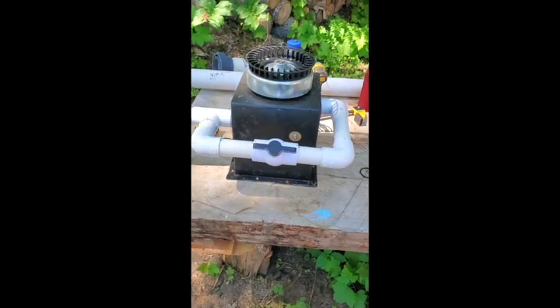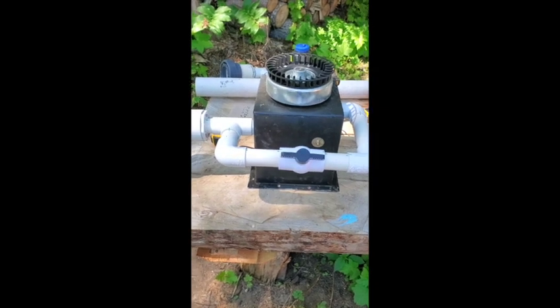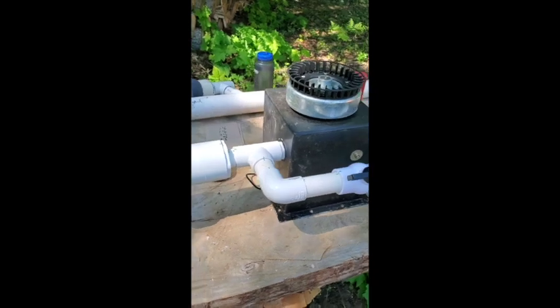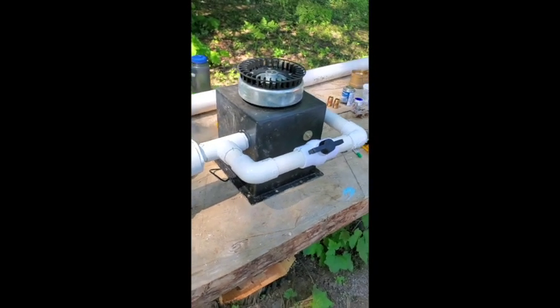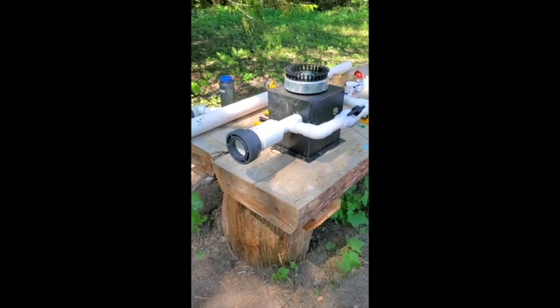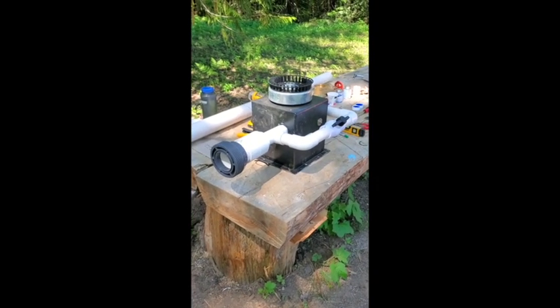So it will be a full rebuild if we have to do it again, but if we don't, it should work really well and be super strong. We'll get all that glued up, bring it back to the powerhouse, and tee it up for another round.